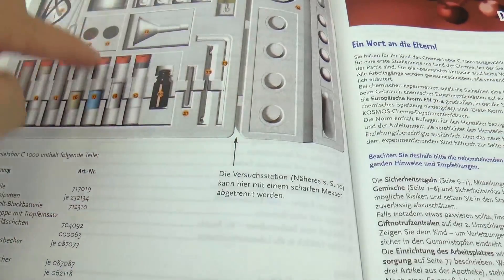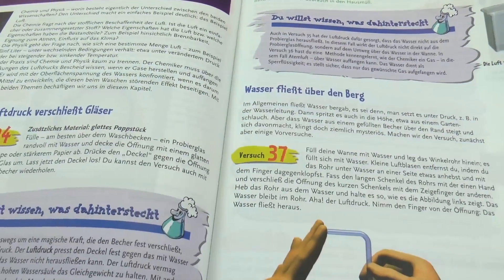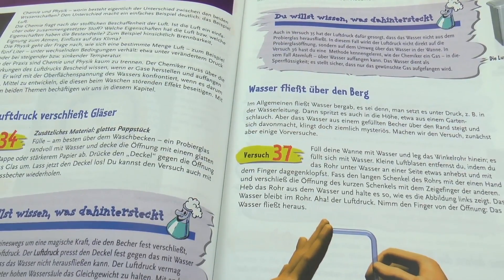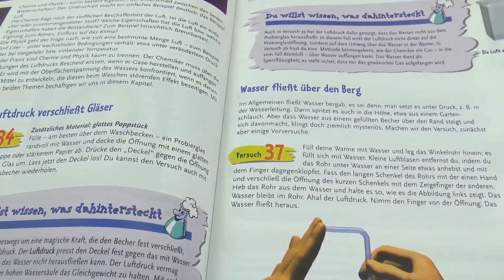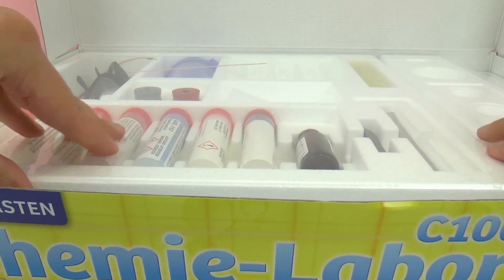Here we have a diagram of everything included. This is going to be pretty helpful, and if you keep everything organized, it'll definitely be very helpful to have this diagram. Here we have an example of an experiment, but let's go ahead and look at what else is inside the box.